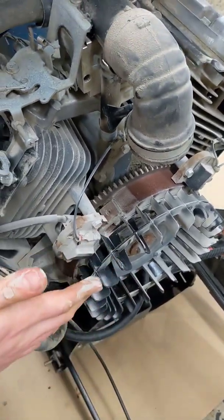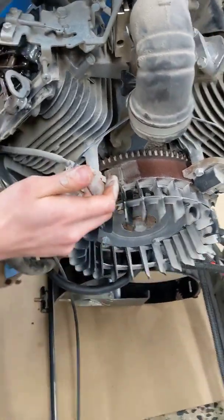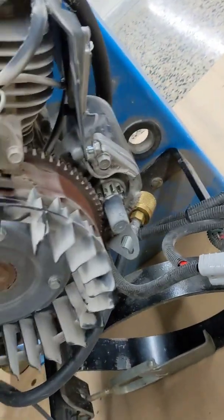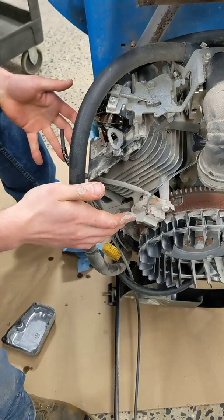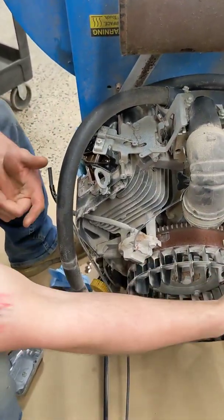You want the right side of the magneto lined up there. If you're doing the other valve, you want it lined up there. But the important part is you want to be in the right stroke — you want the piston to be at top dead center, which it is when it's there.